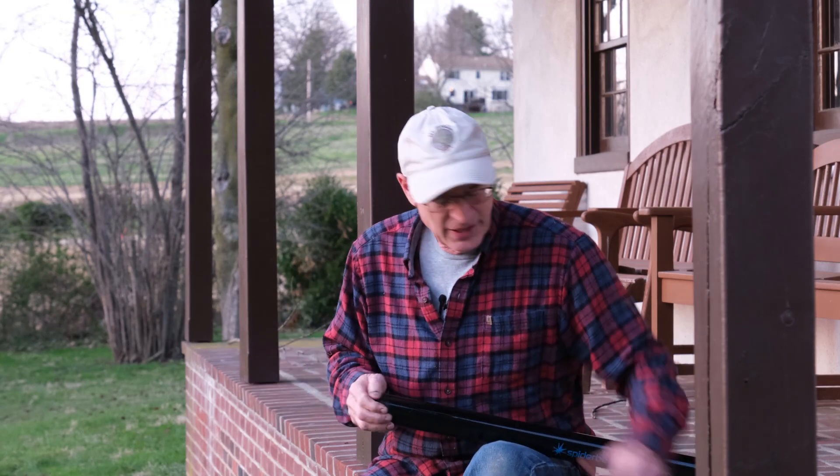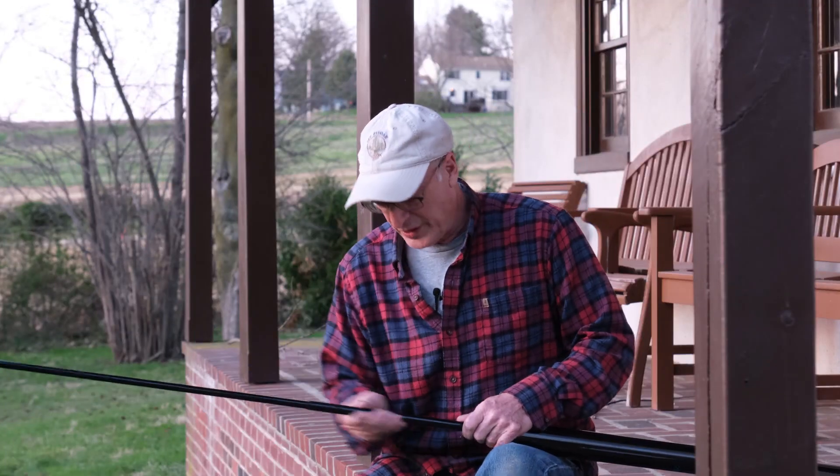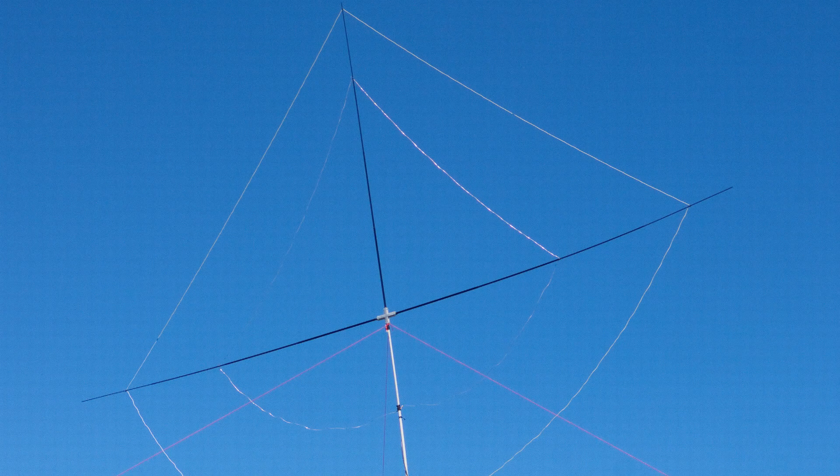This is the mast that Vibroplex sells in the United States for portable operations — it's 12 meters or 40 feet tall and strong enough to support a center-fed dipole at the apex. You can separate the sections and do other things with them. In previous Field Days I made a loop using three 12-foot sections for a single-element vertical loop antenna. I wondered if I could use this same mast to make a spider beam. When I talked to the Vibroplex people, they thought it was far too light and wouldn't work, but it's what I had, so I decided to try it.